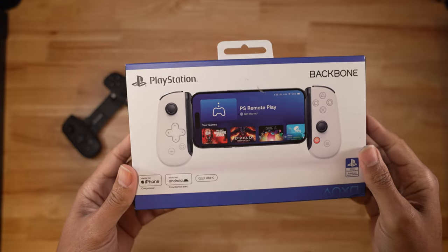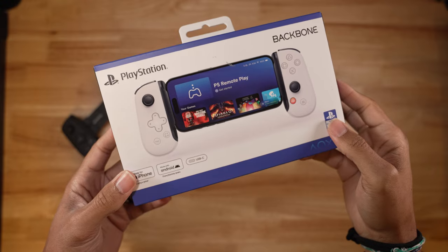Today we're gonna be talking about the Backbone One and why this is a really good pickup. I paid for this with my own money — this is actually the third one that I own. We're gonna talk about why you may want this over the Portal. The Backbone second-generation USB-C fits iPhones and Androids on the same device.